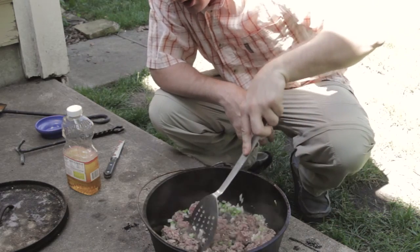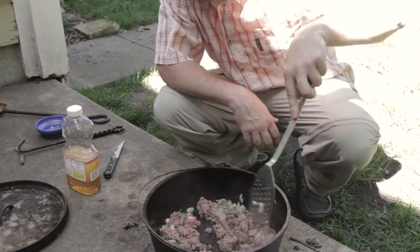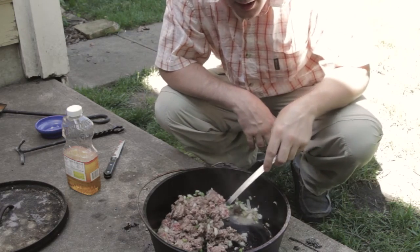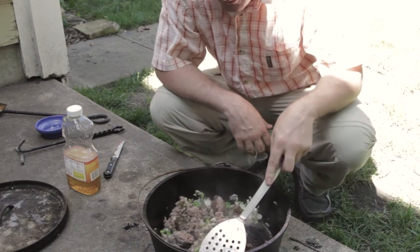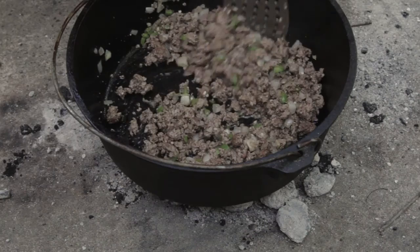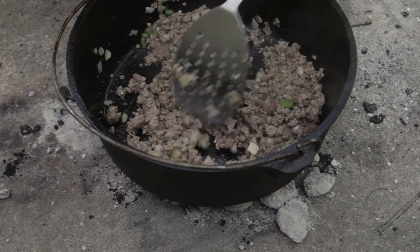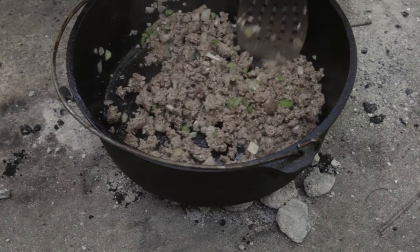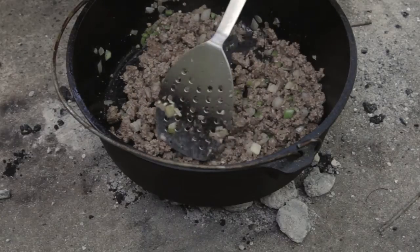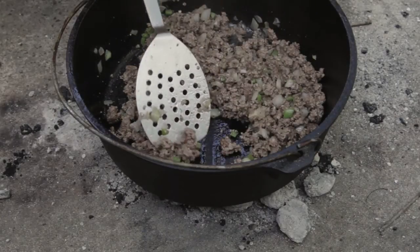A made right is a very, very specific thing and it's actually a brand. A sloppy joe is different. This hamburger is more or less done the way I want it and it's time to make these into sloppy joes.